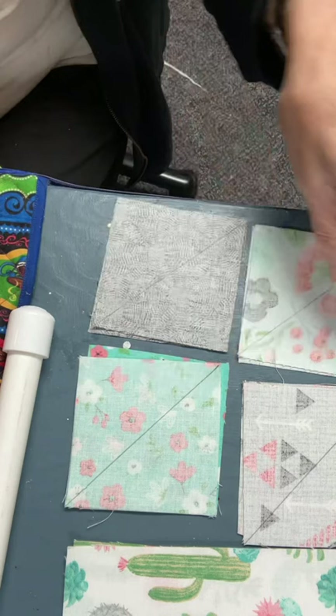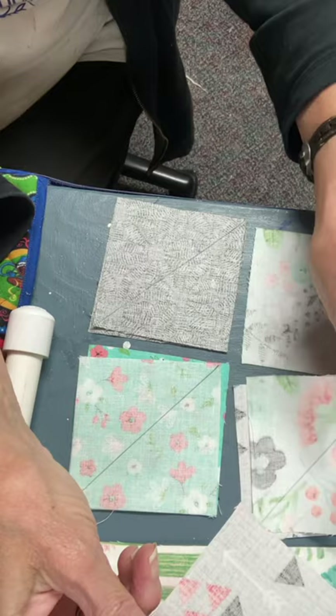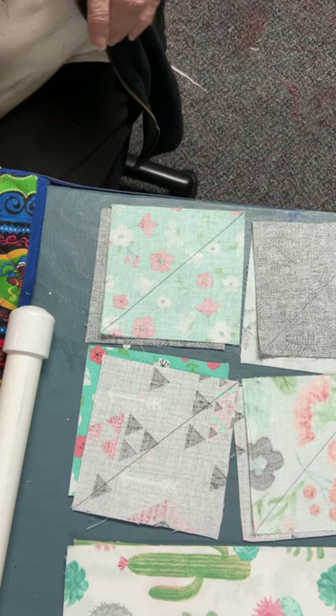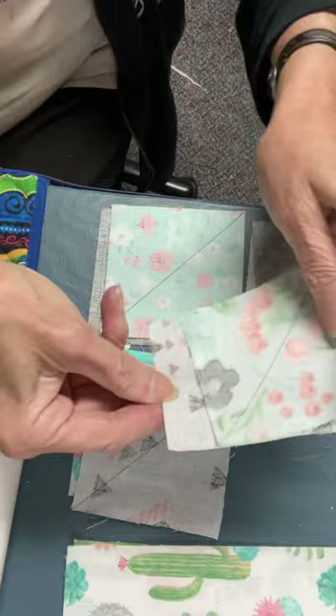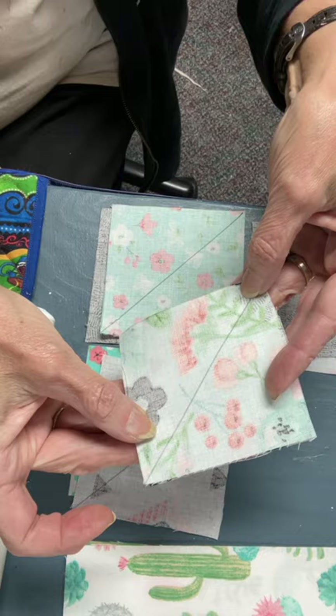Now that you've got your triangles cut and marked, what you need to do is mix them up. Move the pieces around so you won't have two groupings that are the same. And then you're going to put right sides together and stitch on that line to join your two fabrics together.